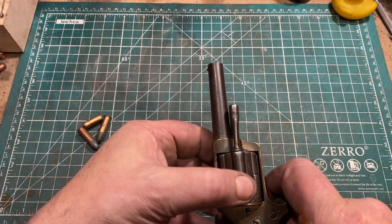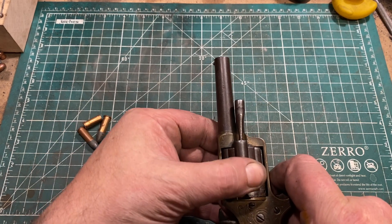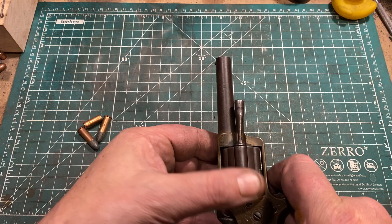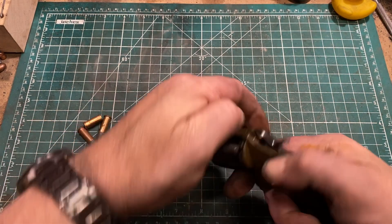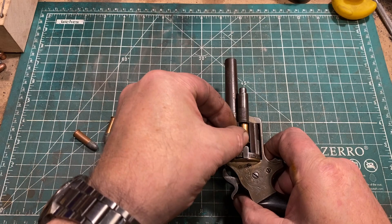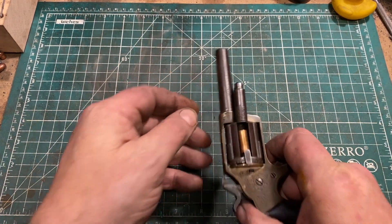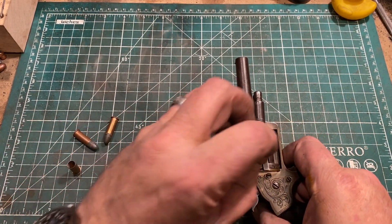I'm showing that it is unloaded and unloading the chamber I just loaded. So it's a five-shot revolver, sort of a pocket revolver. And of course, when the cartridge has been fired, the ejector prevents the empty case from being moved forward, and you can just spill it out the side and insert another cartridge.